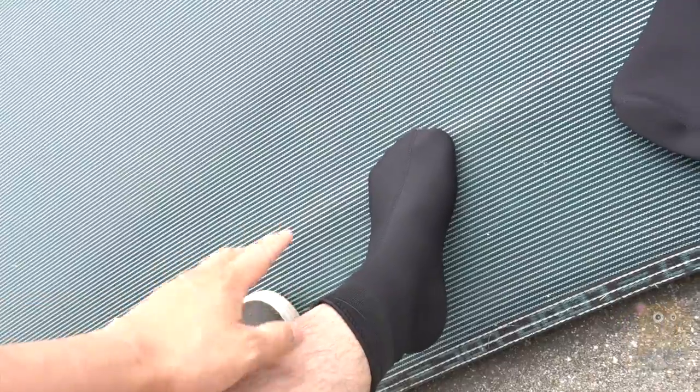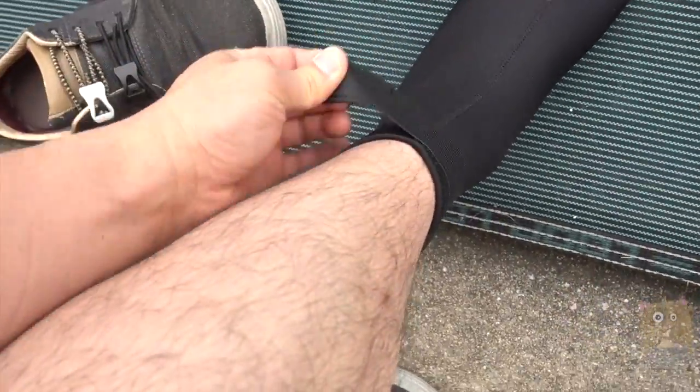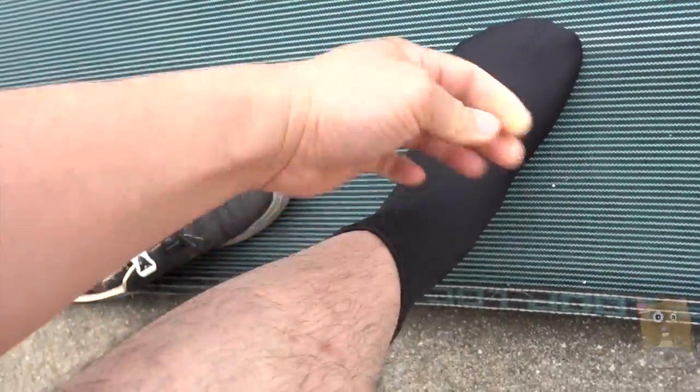It comes in small, medium, large, extra large, and two different colors. You can see that it's got this band up here, so this is actually quite useful.